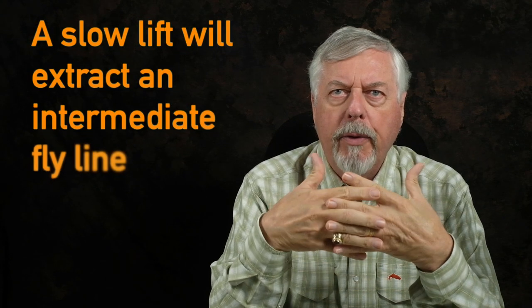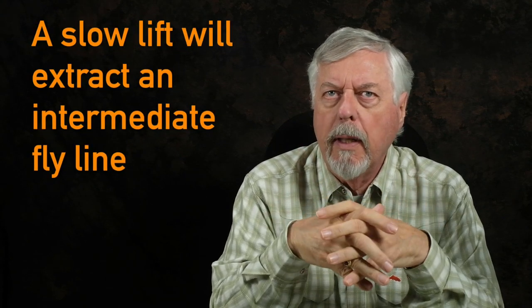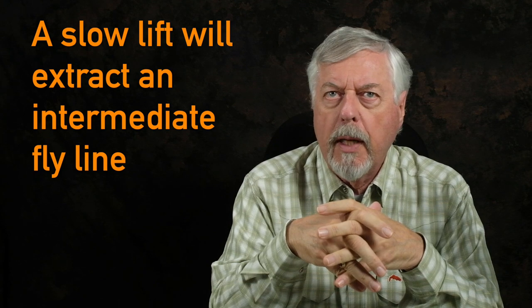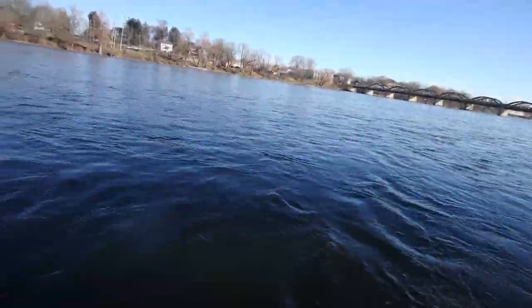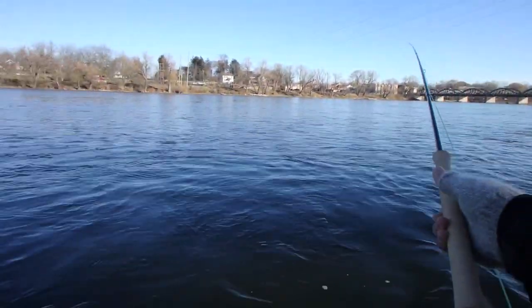If you want to fish an intermediate line, you're not going to be able to pull it out of the water like a floater — that's a given. However, if you take your time with an intermediate line, it will come out quite cleanly. You just have to lift slowly and it'll come out quite well. On one of my videos, I was lifting somewhere between 50 and 55 feet out of the guides, out of the water, without a roller cast. So that gives you an idea of what can be done.